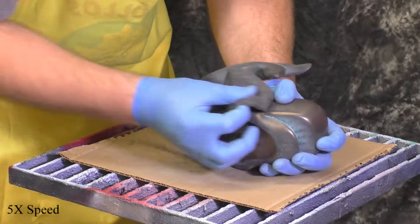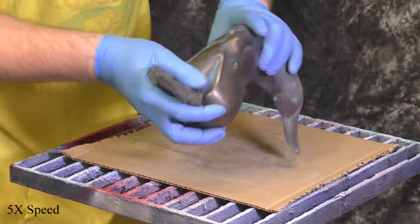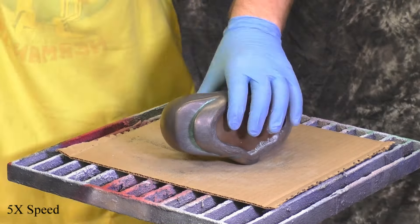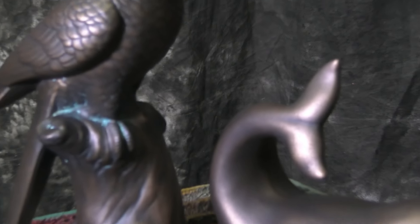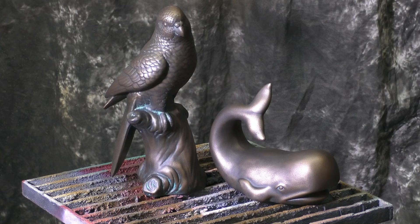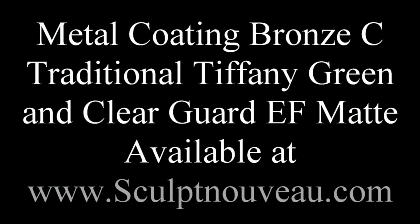We're going to seal this in with the Clear Guard EF Mat to ensure we keep some of those greens in the recesses. And here we have our finished pieces — bronze C metal coating followed by Tiffany green patina, then Clear Guard EF Mat. All products are available at www.sculptniveau.com.